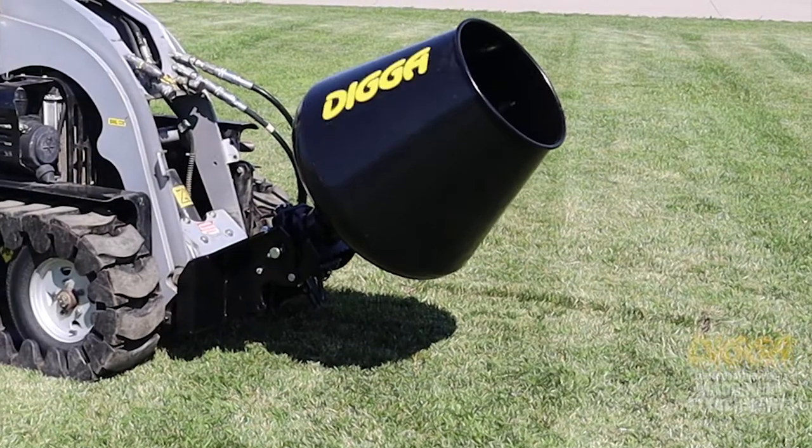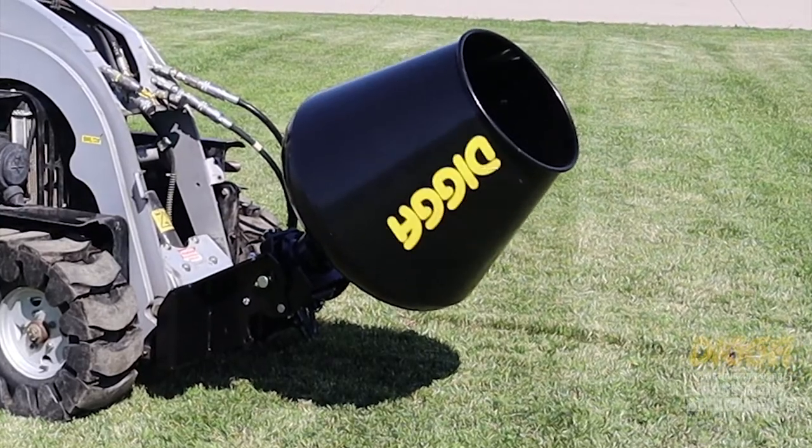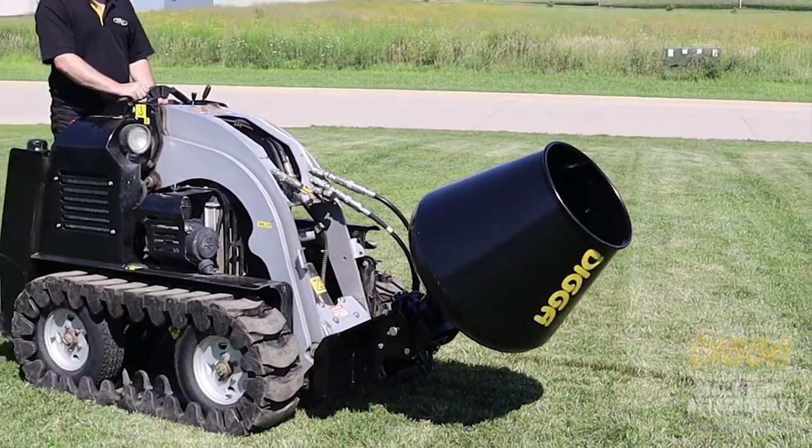Hi, Craig here with Diggin' North America. Today we're here to talk about our mixing bowl. We have the mixing bowl in a 2.5 and a 4 cubic foot mixer.